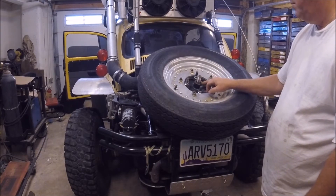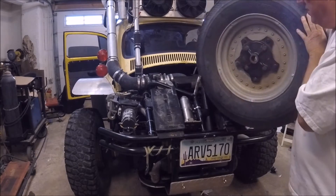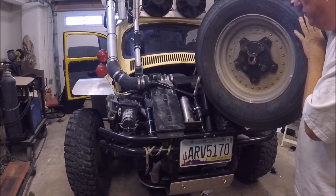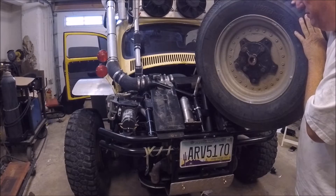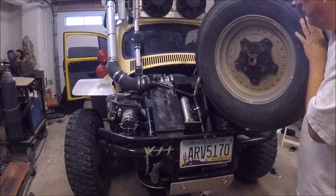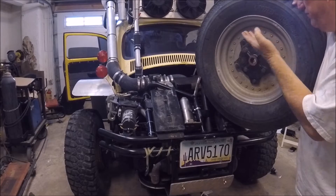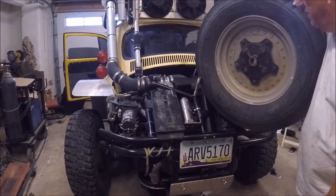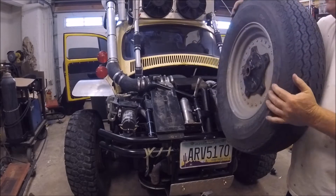I also carry a center hub — that's a type three. I don't carry a full drum; some people carry a full drum. Keeping the car moving under its own power is pretty much more imperative than anything else, and that's including brakes. You can hammer off the line and still keep the car moving on three wheels with brakes. I've seen people blow the splines out — it's never been the axle, it's always been the hub. Just something small to carry around, it's only a couple extra pounds.